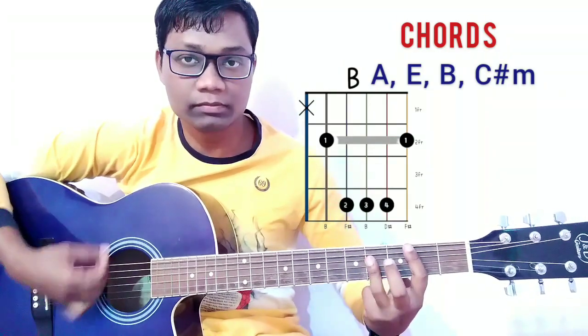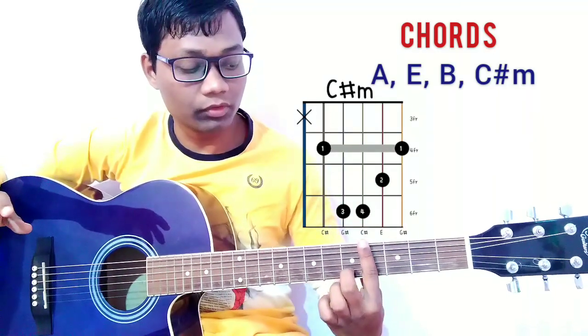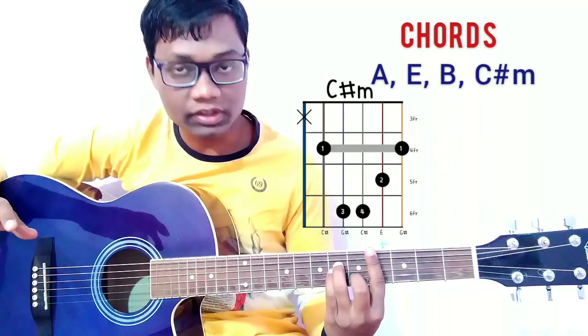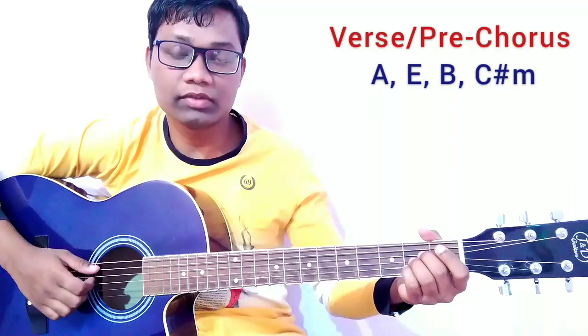For the C sharp minor chord, bar on the fourth fret, press the second string on the fifth fret, and press the fourth and third strings on the sixth fret. That is C sharp minor. These chord shapes are used for the first verse and pre-chorus.